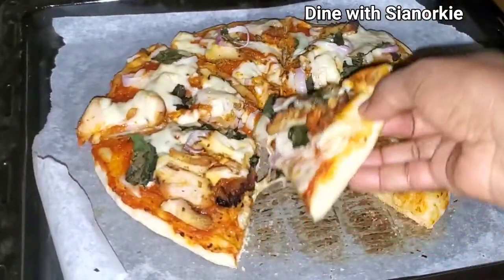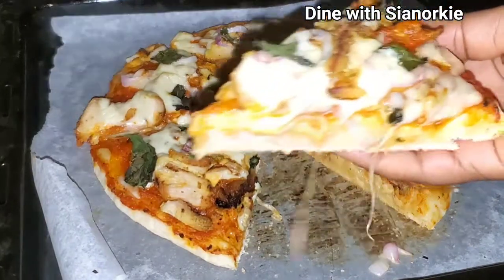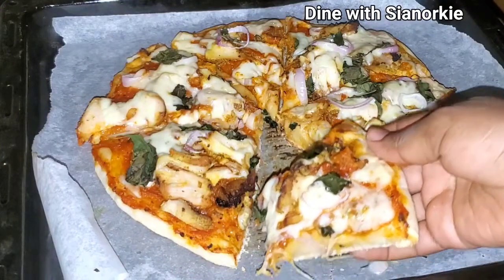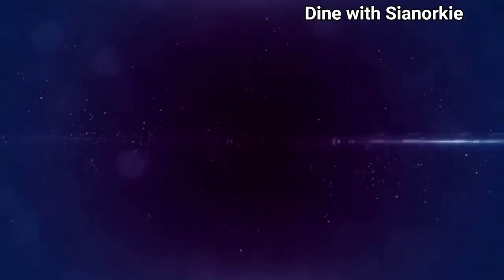I am now coming to taste test to tell you all how it went, and it was nice — if it wasn't nice I wouldn't have shared it. It was so delicious! Thank you so much for watching, beautiful people, and I'll see you again in another video. Do stay safe and stay blessed, bye!